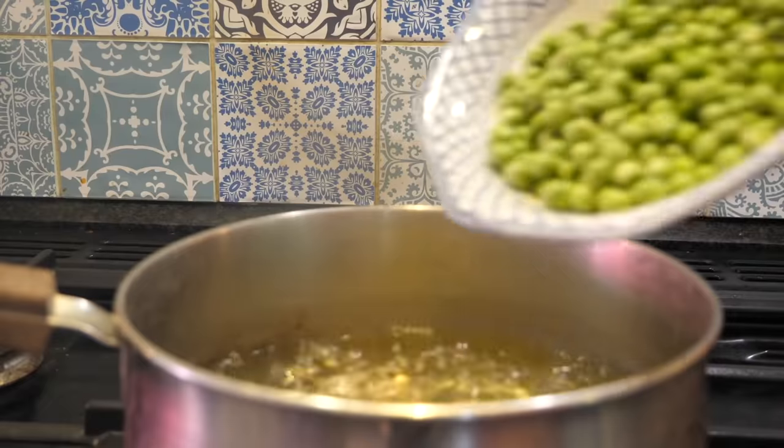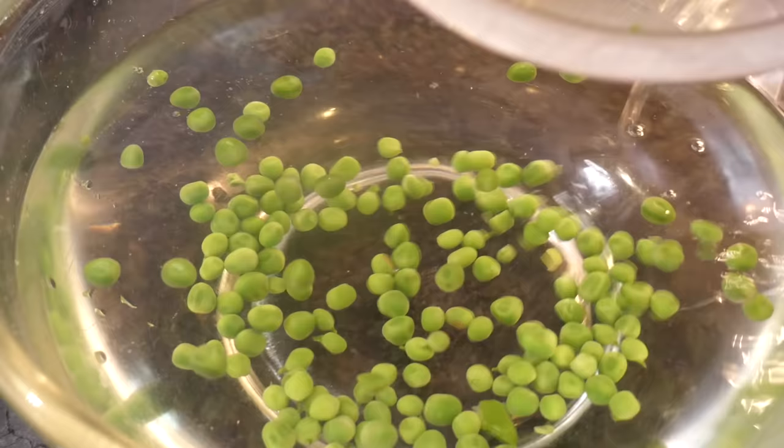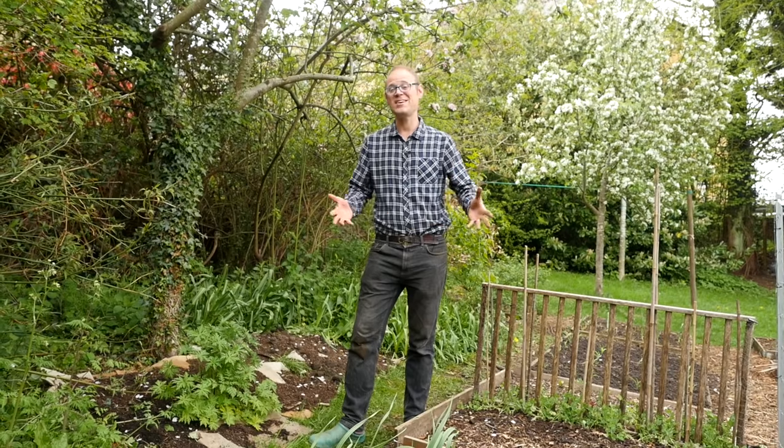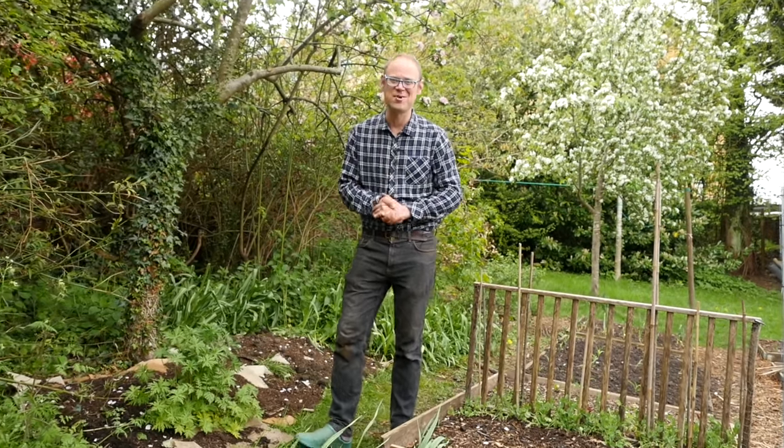Or shell the peas, blanch in boiling water for one minute, then chill, dry and freeze in airtight bags or tubs. Peas are one of the gardener's little treats — sweet and oh-so-moreish. If you've grown peas before, please let me know which varieties you especially enjoyed in the comments below.